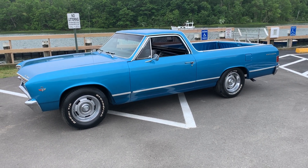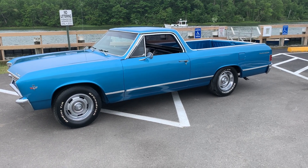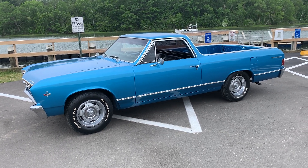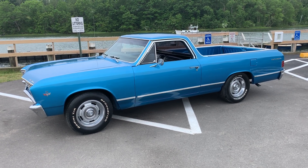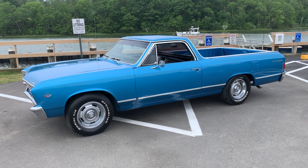Here we go. This is my '67 El Camino — it's an original V8 car, 283 four-speed. I've done a lot to this car since I bought it, knowing it needed a bunch of stuff done.